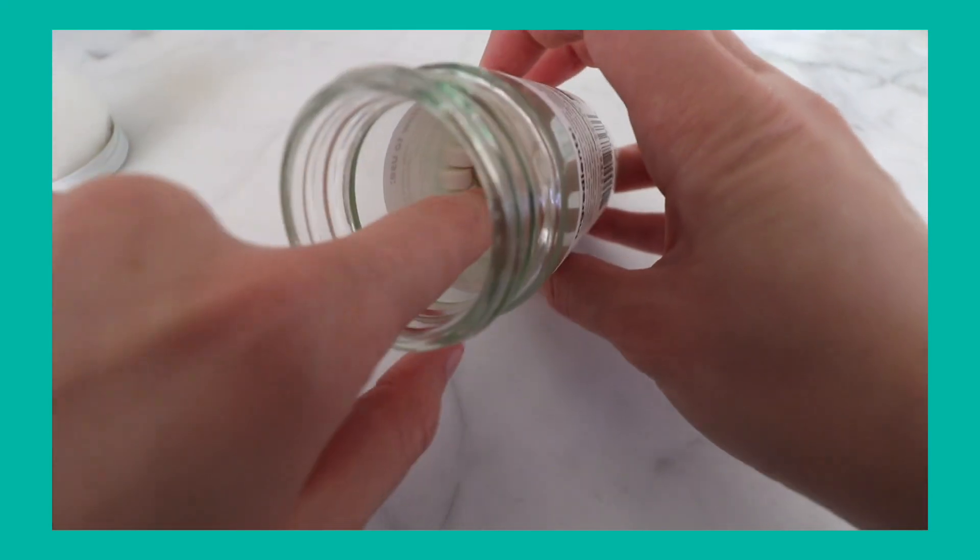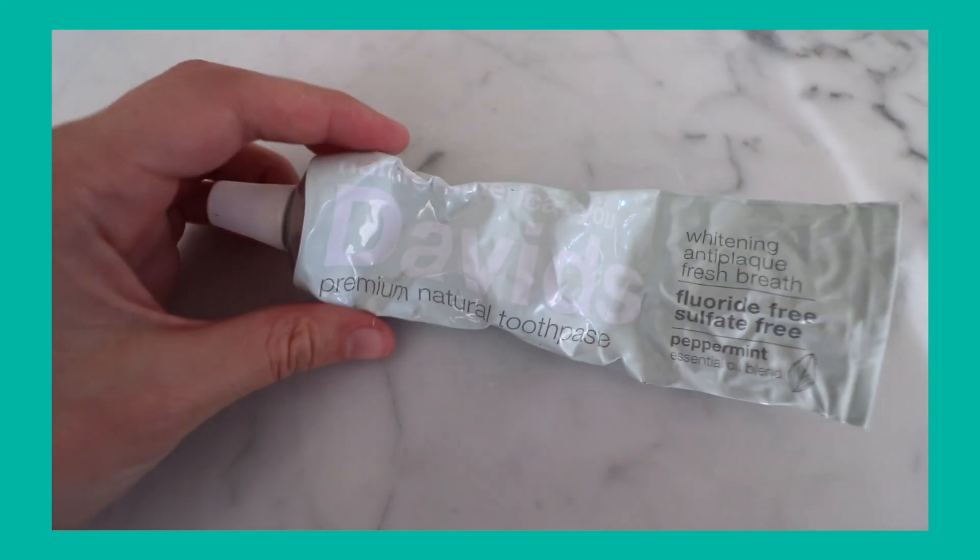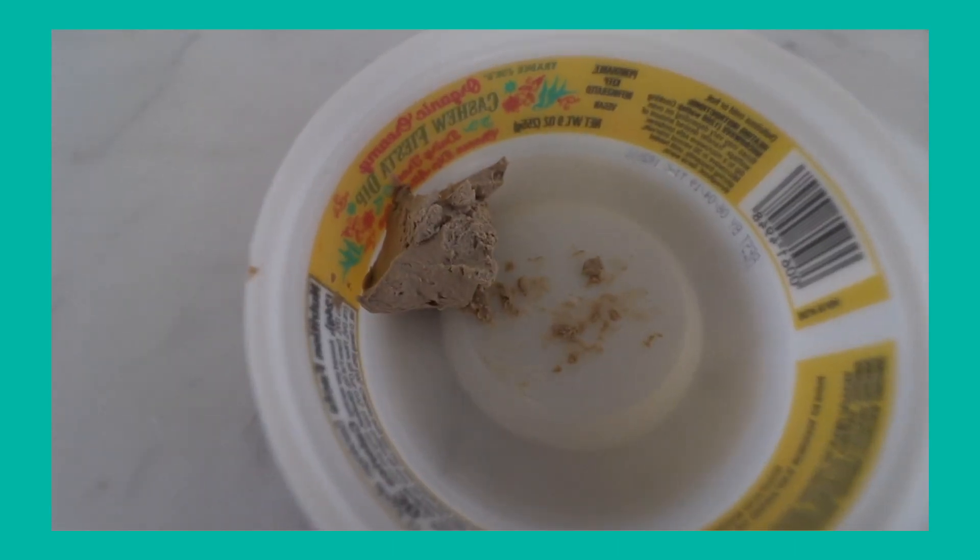So over the past week I've been trying different kinds of toothpaste so you don't have to, and hopefully I'll have a review that you find helpful. We have tablets and tabs, we have a kind in a metal tube, and we have a clay toothpaste — so all different kinds. Let's get into it, shall we?